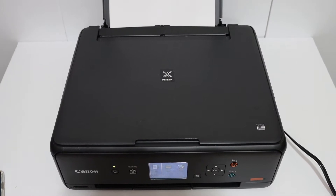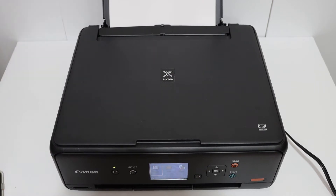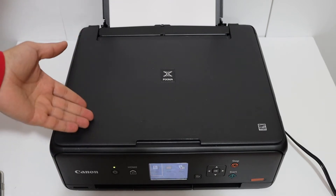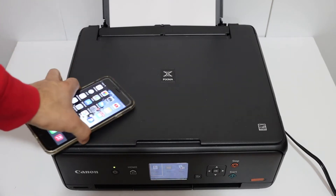Today's video is regarding the Canon PIXMA TS500 series printer. I'm going to show you how to do the Wi-Fi Direct setup. This is the inbuilt Wi-Fi system of the printer — we just have to activate it and find out the password, and then we can connect it with any device. For example, I have an iPhone here.